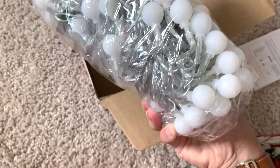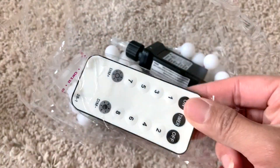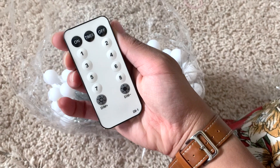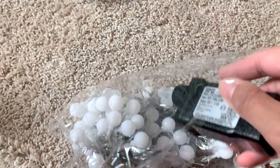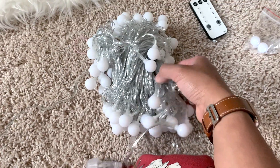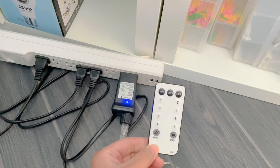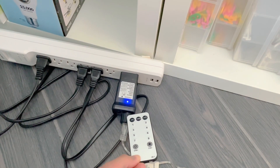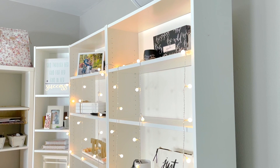This is how the globe string lights look like and it does come with a remote. There are eight different lighting settings and it is dimmable, and this is the plug. These string lights are super long and you will take some time to untangle these. You do have to point the remote to it so that you can actually change the light settings.